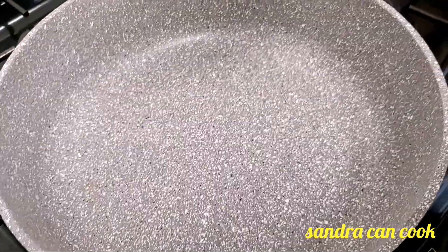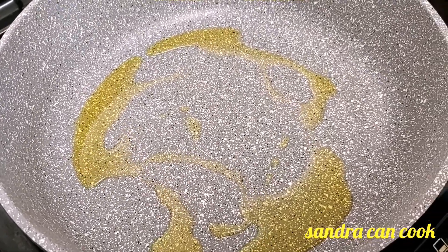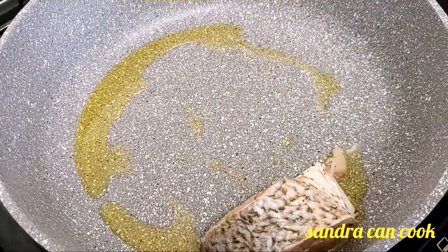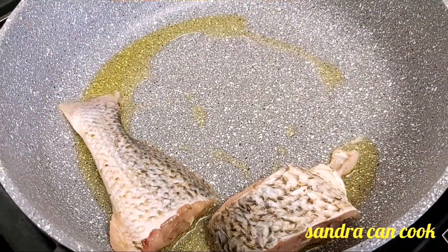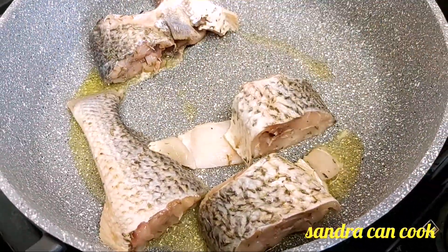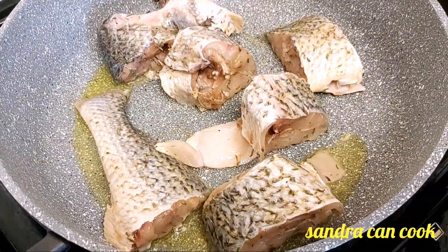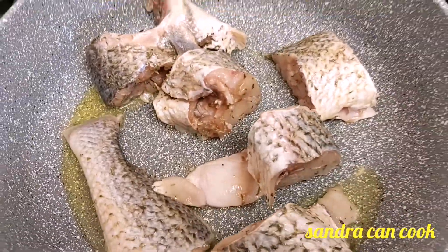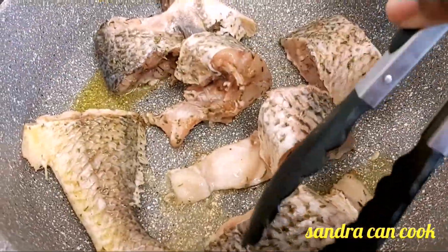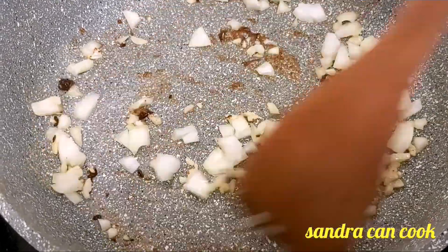Once this is done I wash my hands and proceed with the fish soup. I drop some olive oil — just about two tablespoons — and then I'm going to sear my fish before I start with the soup. You are not frying it, just about a minute on each side. You want to go ahead and turn the fish.